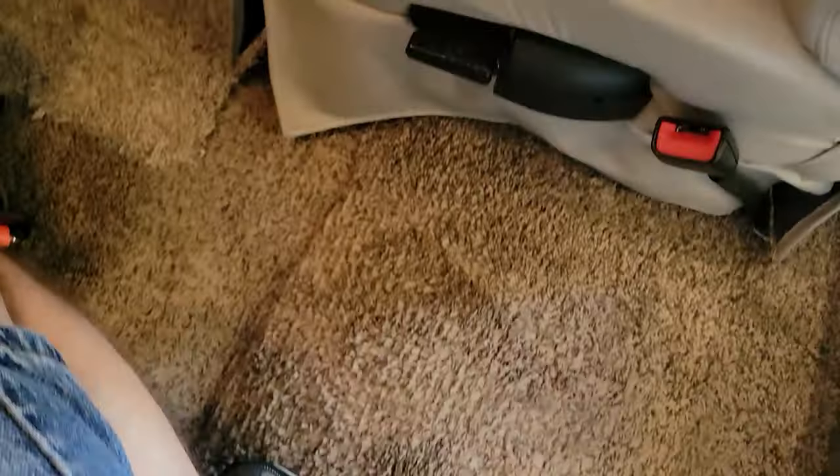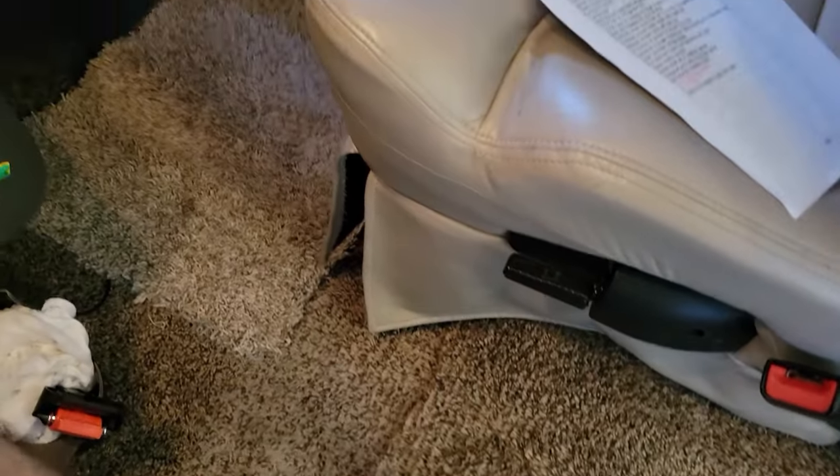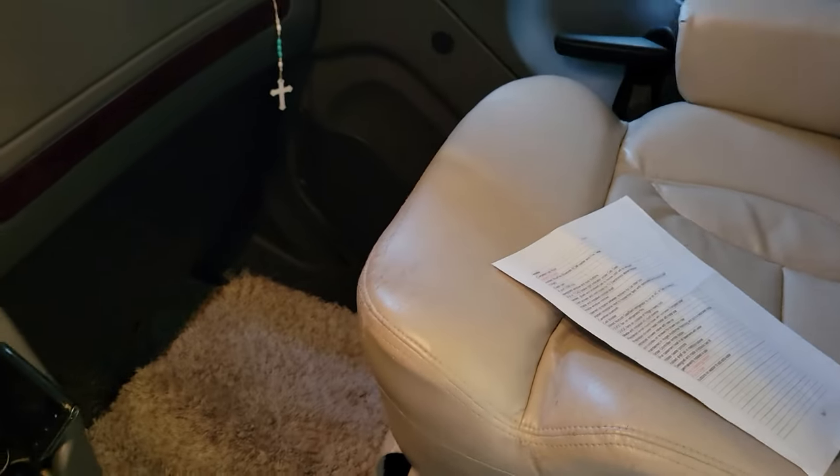Now we're up in the cab - kind of dark because we have our screens up since we're camping. One thing I did in the cab is I added carpet. This 2018.5 was just a solid piece of rubber. I pulled out the chairs, put in carpet - some leftover from one of the apartments - cut it all up and put it in properly. It keeps it quiet and a little cooler.